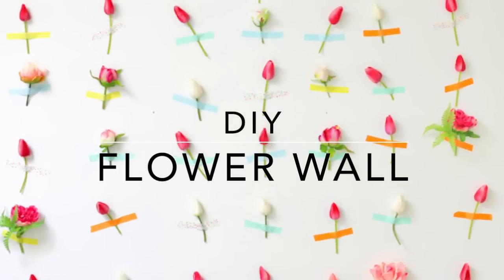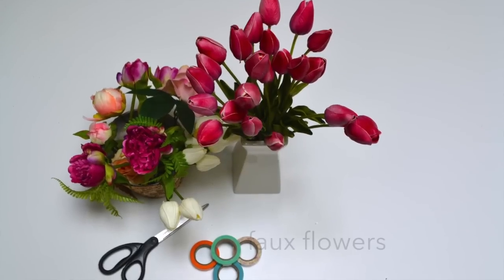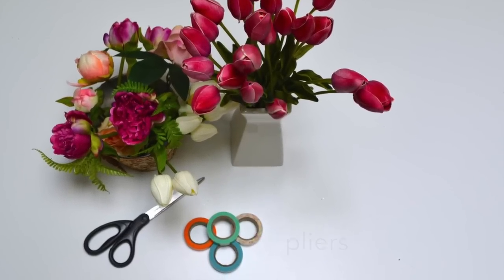Today we're showing you how to spruce up a plain wall in your home or office for spring. You will need an assortment of faux flowers, washi tape, and a pair of pliers.